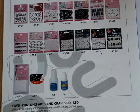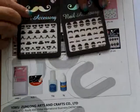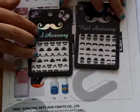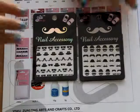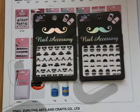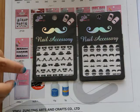Today we want to introduce our main product — it's nail sticker. This is our new design. The black and white color is the fashion design this year. You can see it's a mustache design. It's very fashionable.